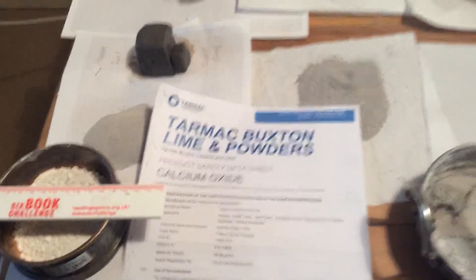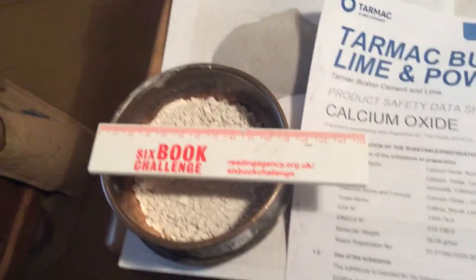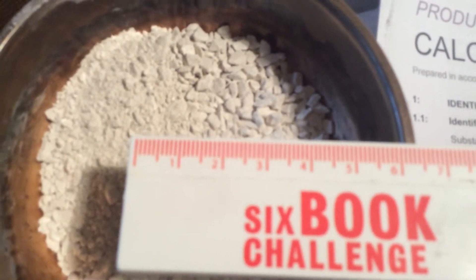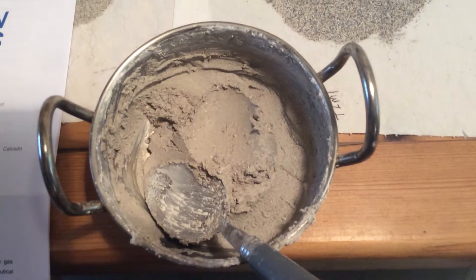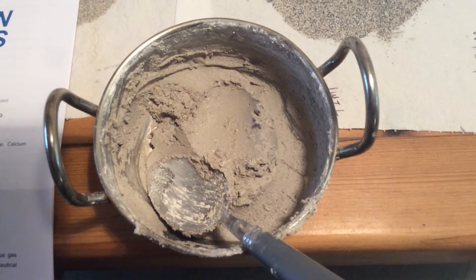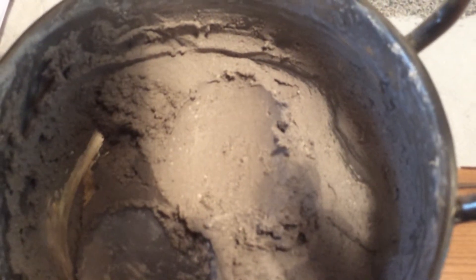I've just taken a block of clay, 6.5 millilitres, and combined it with Tarmac Buxton lime — calcium oxide — about less than 6 ml in size. I put 65 grams of the lime into a container and added the clay block into it. Give it a mix; very difficult to combine both materials. Added a bit of water. Observe the exothermic reaction. Mix it with a spoon. It is a beautiful buttery consistency and we do have the white unslaked lime.